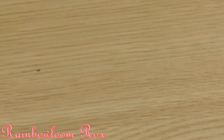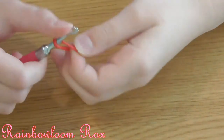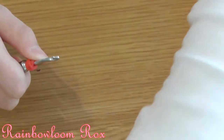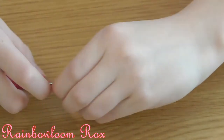Let's start by making the eyes. You can use beads if you want or bands — I'll be using bands. If you're using bands you're going to get 2 red bands and loop them around your hook 4 times, like that, and then do the same thing with 2 more bands.